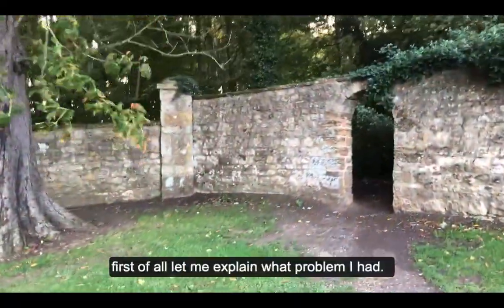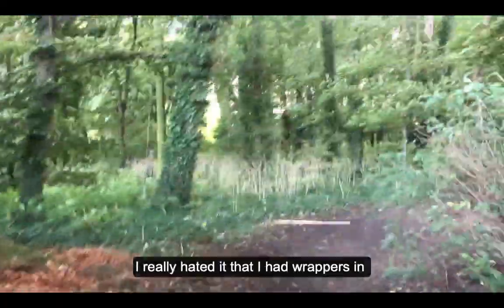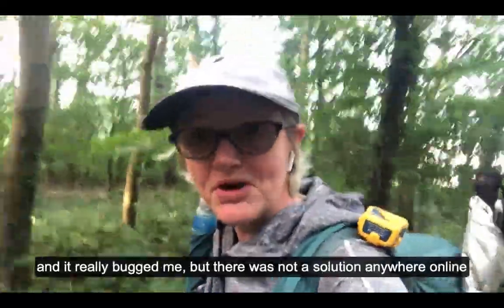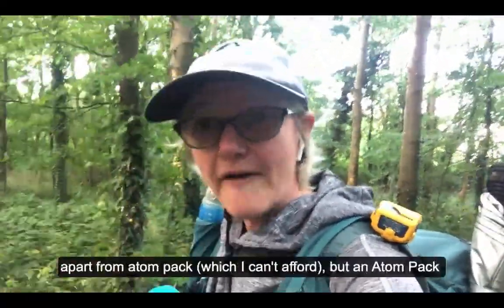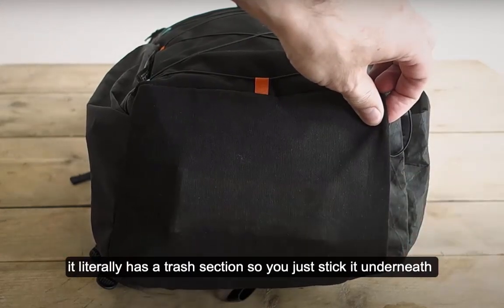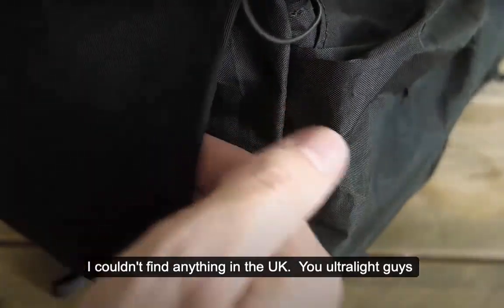Let me explain the problem I had. When you're walking and eating snacks, I really hated having wrappers in my trouser pocket, my side pockets, everywhere. When I went to empty my pack at the end there were just wrappers everywhere and it really bugged me. There wasn't a solution online for where to stick your snacks wrappers, apart from Atom packs — which have a litter pocket at the bottom. I couldn't afford an Atom pack, and I couldn't find anything similar in the UK.